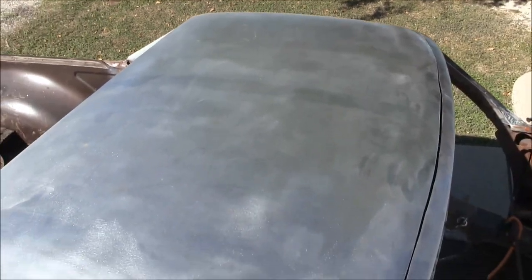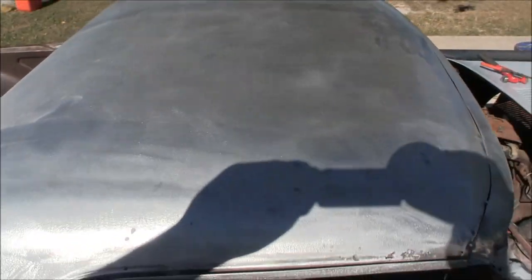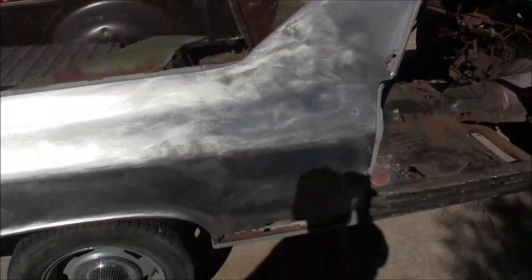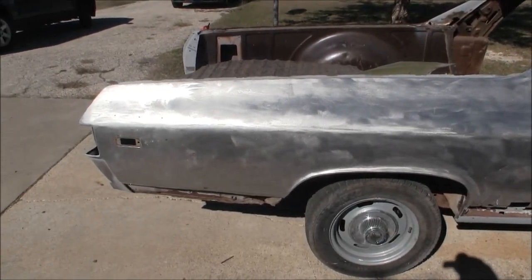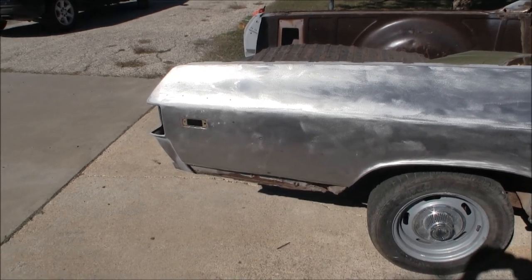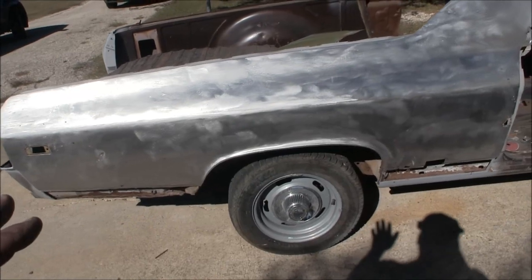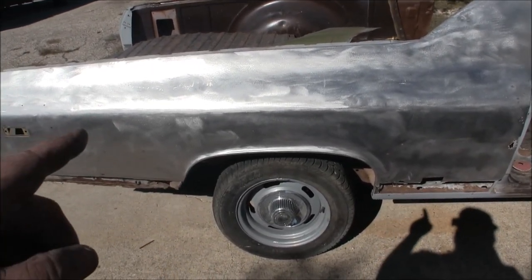I've seen post after post, video after video, blog after blog where people say it just needs to be clean bare metal. VW Darren and Pete over at SWRNC had used rubbing alcohol. I bought denatured alcohol once but I don't know what the difference is, so I'm not going to take a chance. If it just needs to be bare metal with nothing on it, I'm just going to hit it with some soap and water.